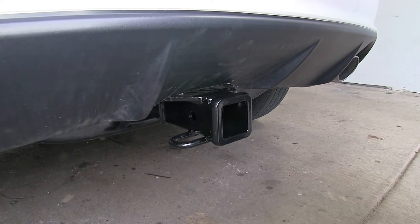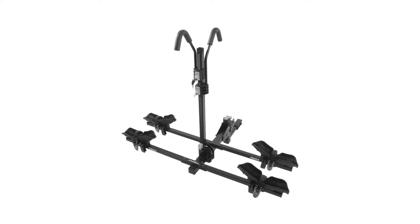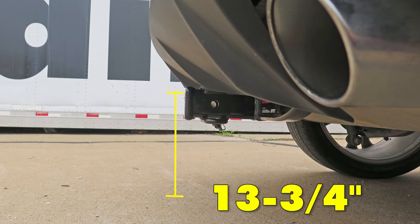Now I'll give you a couple measurements to assist you with your selection of hitch mounted accessories such as ball mounts, bike racks, or cargo carriers. The distance from the center of the hitch pin hole to the outermost part of the rear bumper is about 5.5 inches. And the distance from the inside top edge of the receiver tube opening to the ground is 13.75 inches.